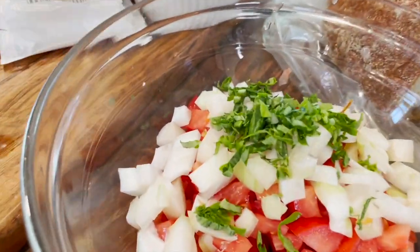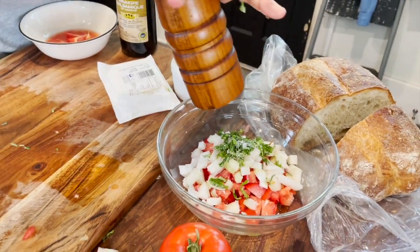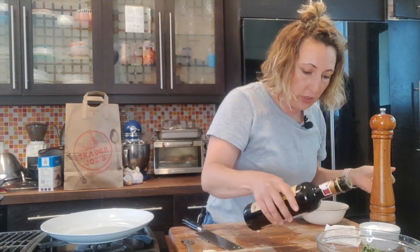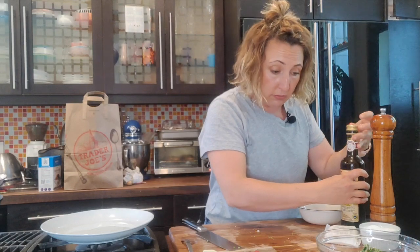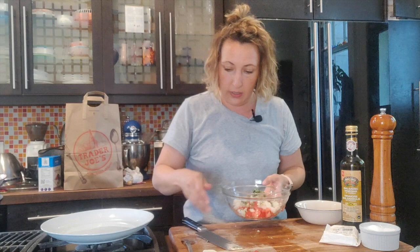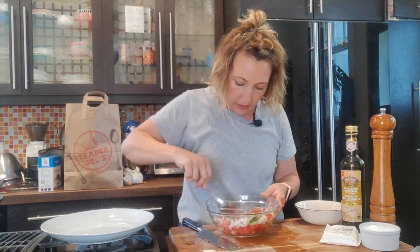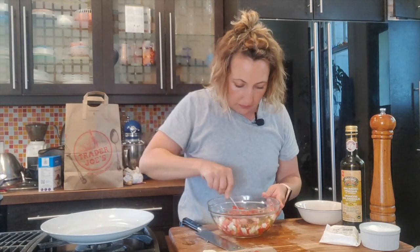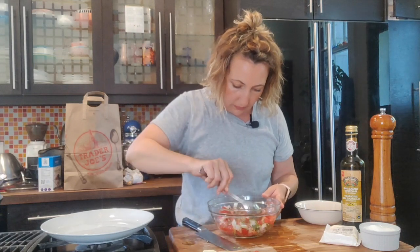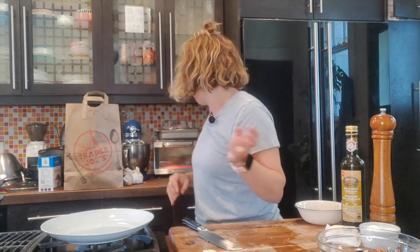We're going to put a nice big pinch of salt in there, some fresh pepper, and just a little splash of balsamic vinegar if you have it. Red wine vinegar is nice too, or nothing — you don't have to — but I think the vinegar kind of brings out the flavors in the tomato a little bit more. Give that a nice mix. And our toast should be done — yes!